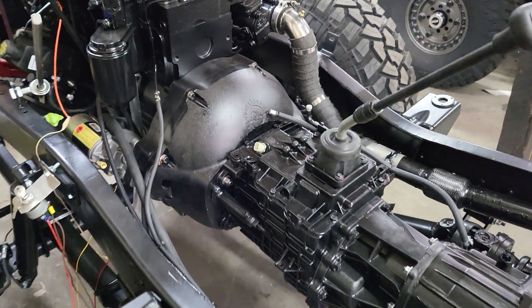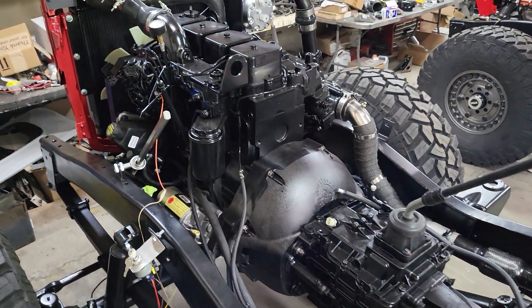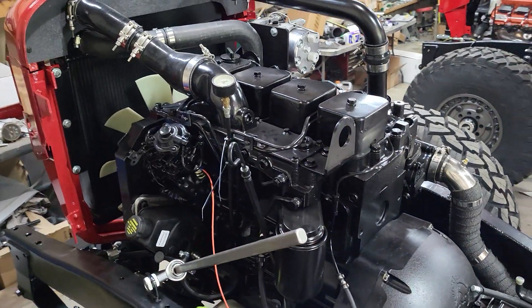The next step will be bringing the cab down here — we've got to sandblast that, get some primer on it, do some body work, get it on, get the steering set up, and pedals.